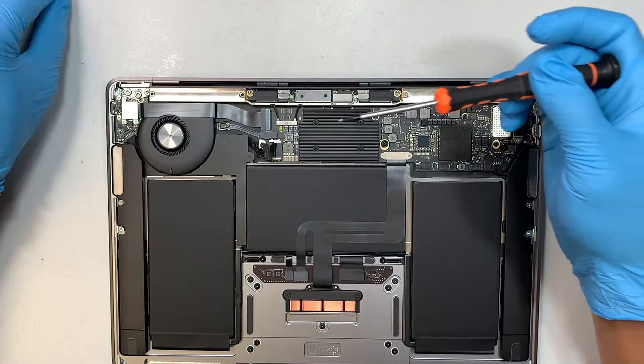Get yourself a plastic prying tool and lift the cable up to disconnect the Wi-Fi. Then come over and do the same for the LCD cable.